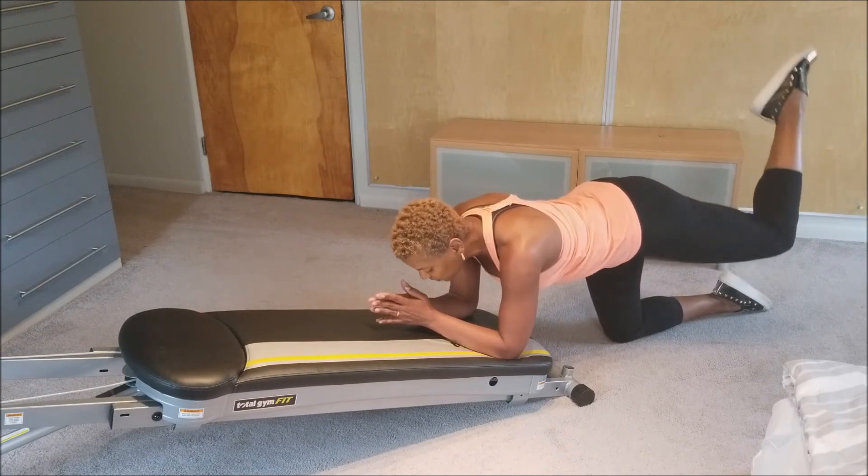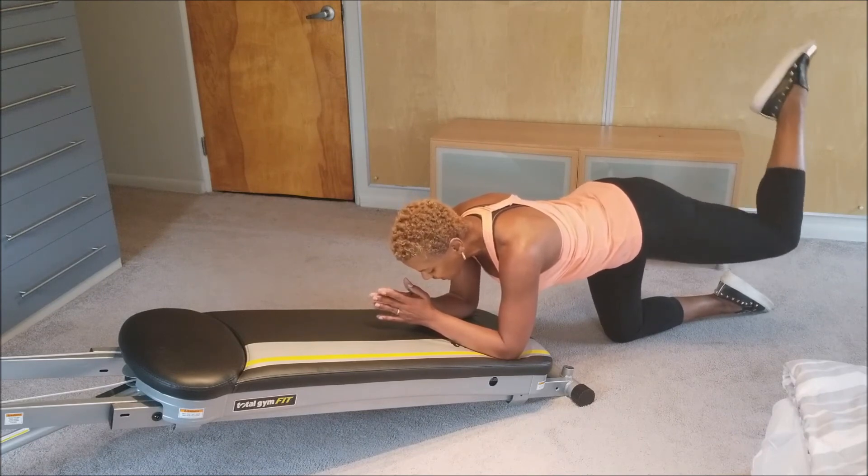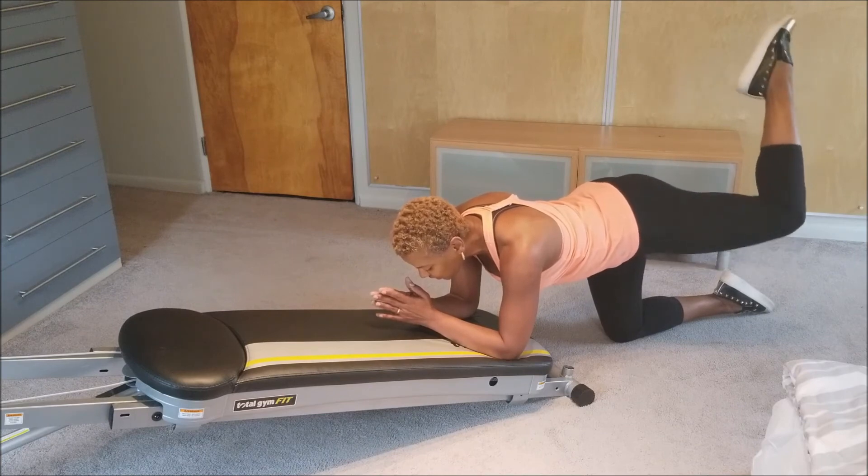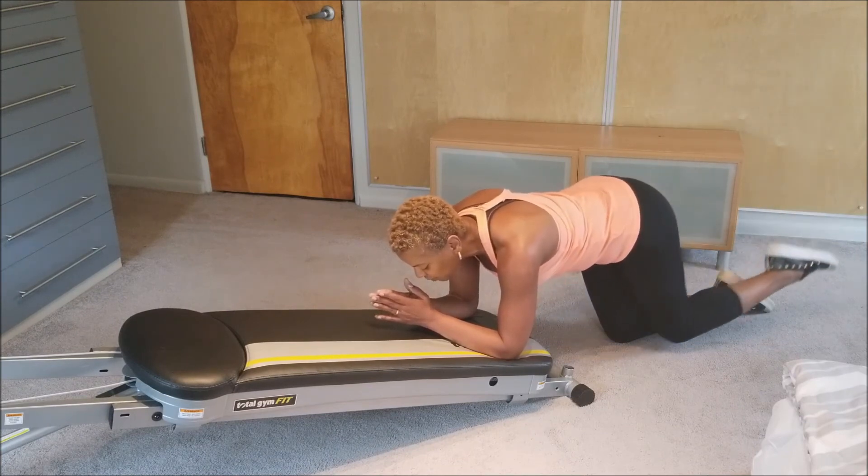16 pulses: 1, 2, 3, 4, 5, 6, 7, 8 — then counting back — 8, 7, 6, 5, 4, 3, 2 — and take a break.